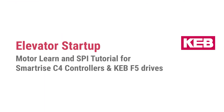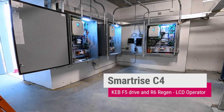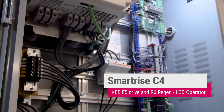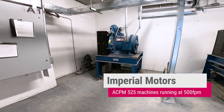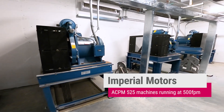Today we are going to describe the SmartRise C4 construction mode and Keb F5 startup procedure. I'm Tom Hillpot, here at 60 Front Street in the Dumbo neighborhood of Brooklyn, New York. The controllers are SmartRise C4 with Keb F5 drives, with an LCD operator and an R6 regen unit. The machines are Imperial permanent magnet motors, 525 machine, 500 foot a minute.